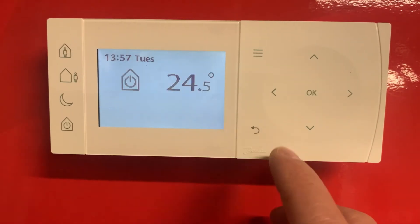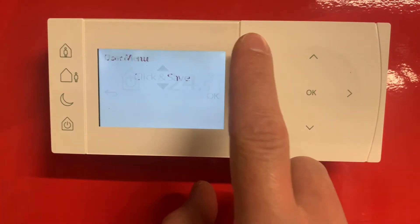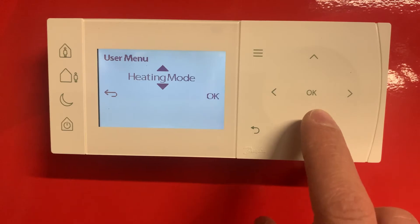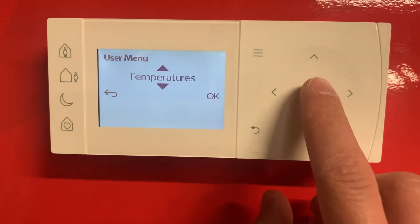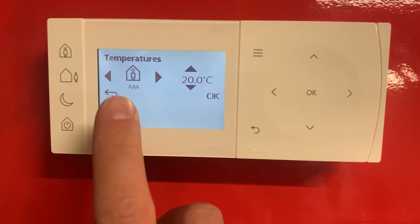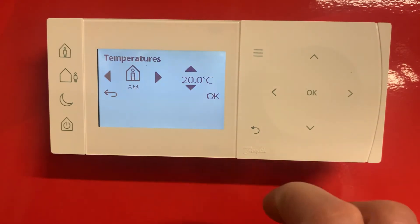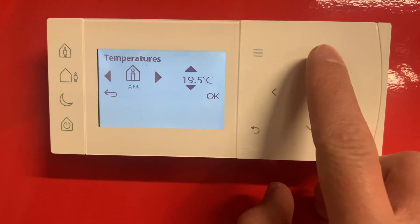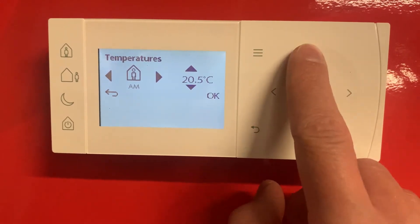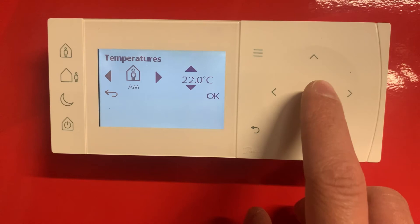So if we want to adjust the temperatures in those periods, what we do is go to the menu again, go down to temperatures, push ok, and this will be our morning temperature — so this will be your first scheduled period. You can just adjust up and down with these arrows. Say we want it to come on at 22 degrees, set it to 22, push ok.